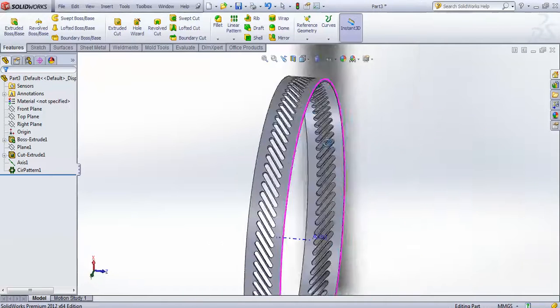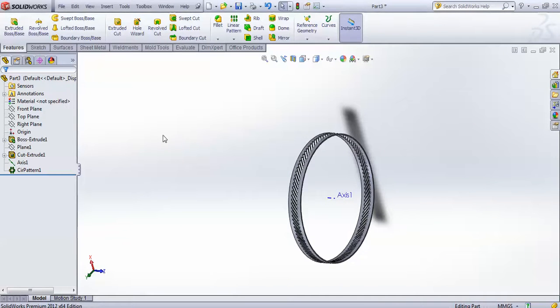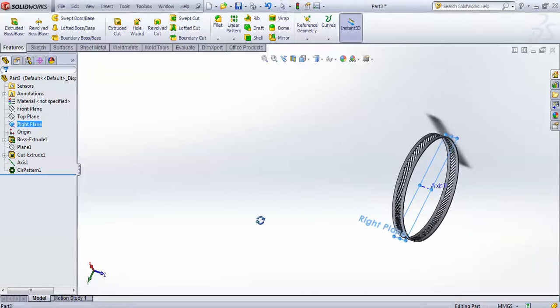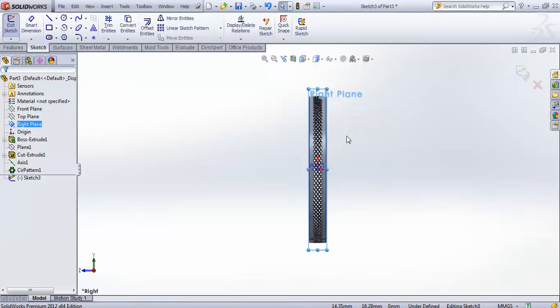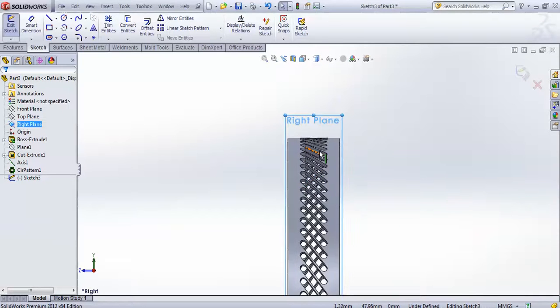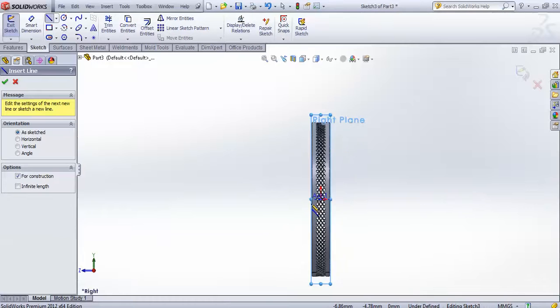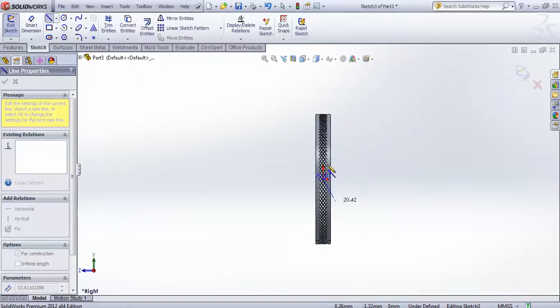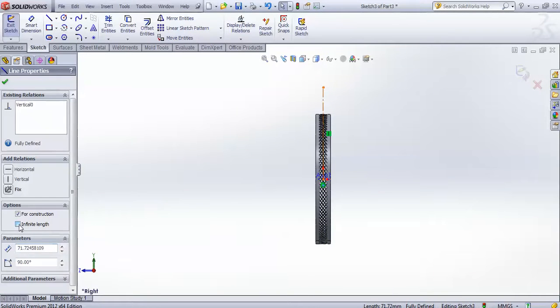Now we have to design the lock for this particular clamp. Go for this plane and make a sketch on it, make it normal to your screen. Now go for your centerline — from this center point create one vertical centerline. Select your centerline and make it as infinite length.